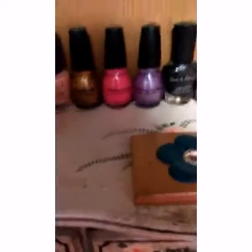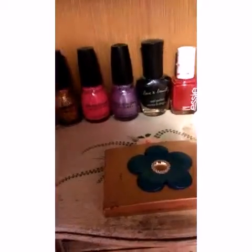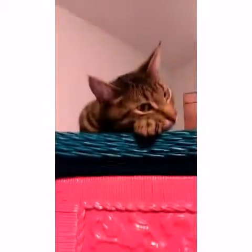I use all three of these every time I go to a school dance or anything else special. But first, you apply the chapstick for chapped lips.